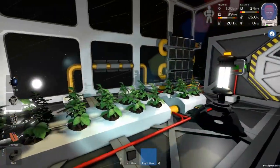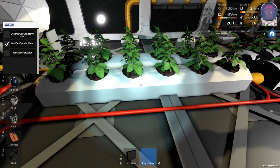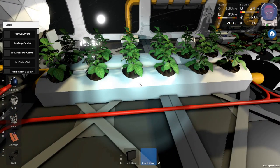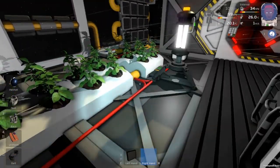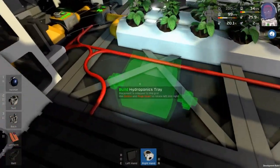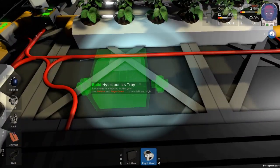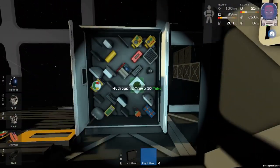So firstly, the piece that you see here — if you want to spawn it in — is called Item Hydroponic Tray. It comes in these little blocks and you can see that there's a pipe connection at either end, and that is for connecting water to it.